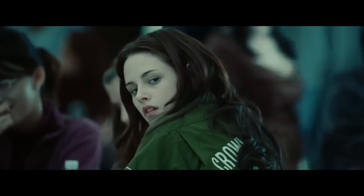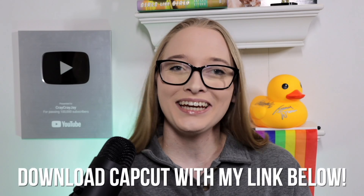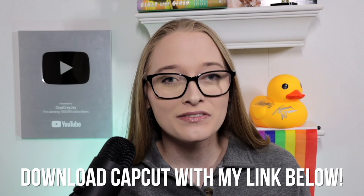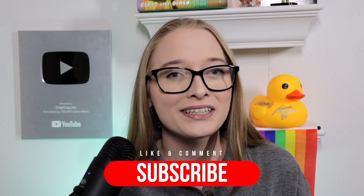Now that I've taught you how to chroma key, keyframe, and use color adjustments, here is the final product. Thank you to CapCut for sponsoring this video and this series. If you like this video, make sure to hit the subscribe button down below, follow me on all my social media, shop my merch at shopcraigcrayj.com, and I will see you guys next time.